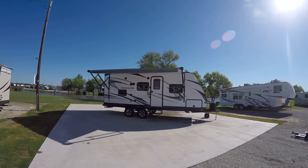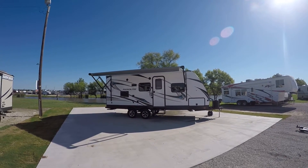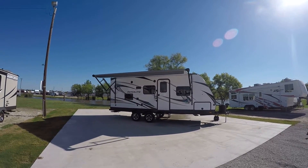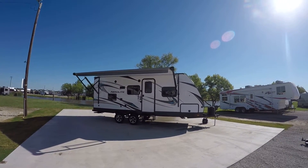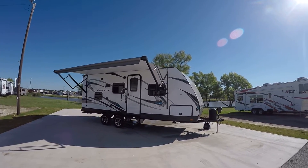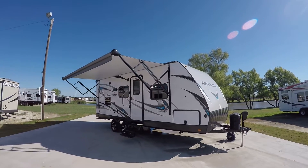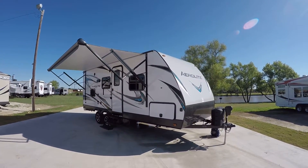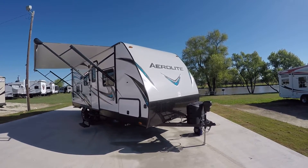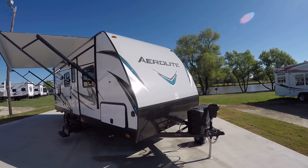Howdy, this is Bob Berker, your RV Guy extraordinaire, hanging out here in Valley View, Texas with my friends the RV Guys. Have we got a surprise! This is a family-friendly Aero Light, perfect for your family of four to spend long weekends hanging out at the lake or traveling cross-country to see the beaches or the big old trees out in California.